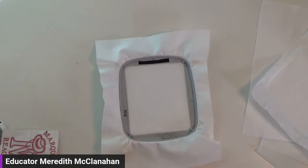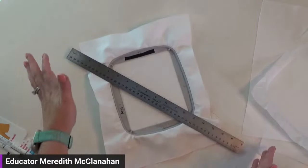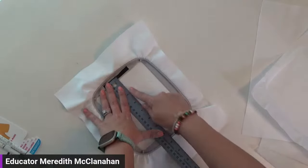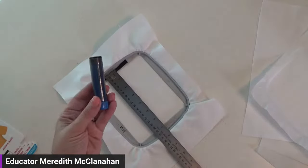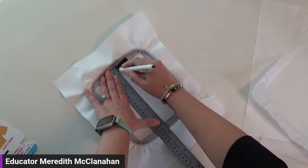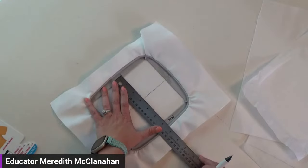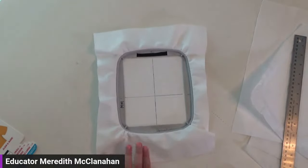To find the center of your hoop, take a ruler — I got this one from a local craft store, large enough to fit across all our hoops. Line up the ruler with the notches at the top and bottom, then use a Frixion pen or chalk ruler to draw your center line. Then rotate and do the same on the other two sides. That intersection is the center of your hoop.